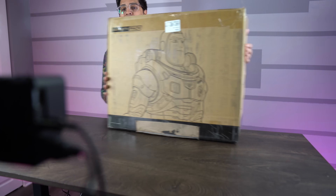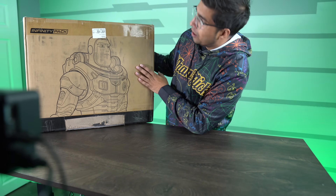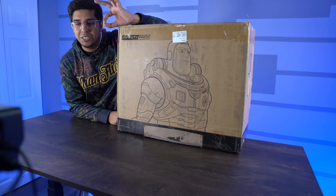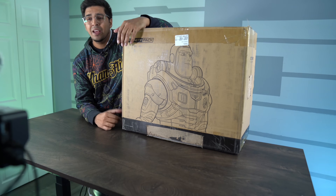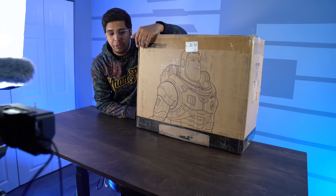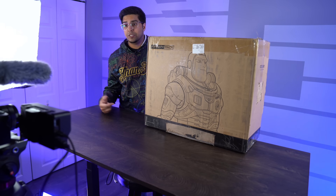Robosen makes a lot of cool products that we previously reviewed, from Grimlock to Optimus Prime to K1 Pearl. Everything is superb and this one here, I have high hopes for it. So without further ado, let's just dive right into it. So this is the packaging — this here is the box.